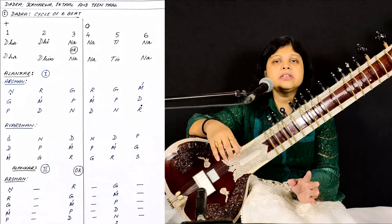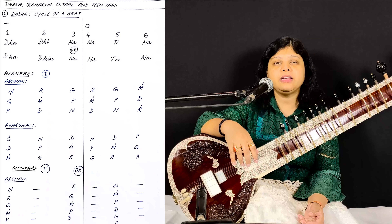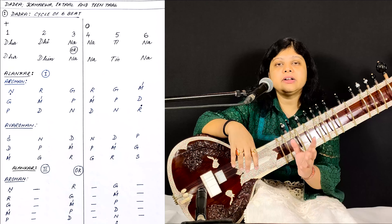We will take a very simple Alankar like Sarega, Re, Gama, Gama, Pa — which you mostly sing or play. So we will play this Alankar in Ragyaman.